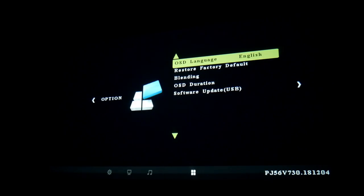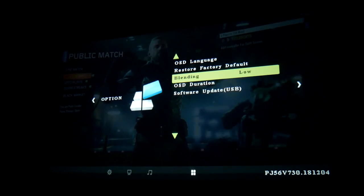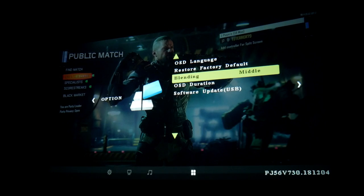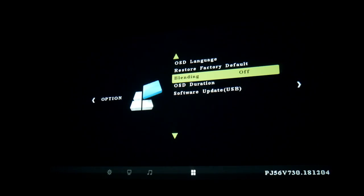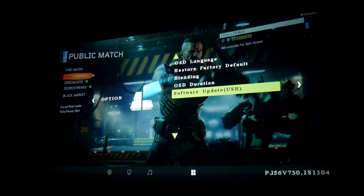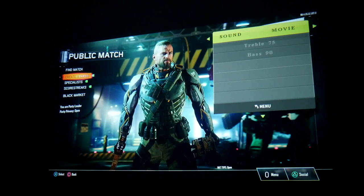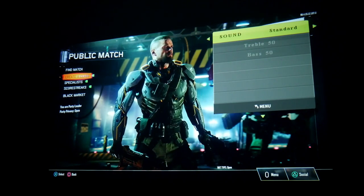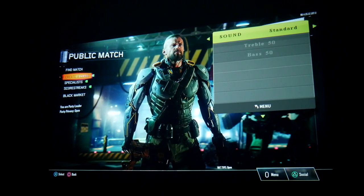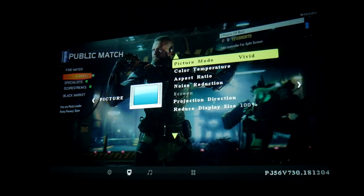Over here we have different language options if you want to change the language. There's restore factory default, and a blending option for the menus — blending off, blending low, etc. Then under sound, you have standard, music, movie, sports, and user modes. I'm going to leave it on standard. The sound on this projector actually sounds very good. You can also balance the volume.